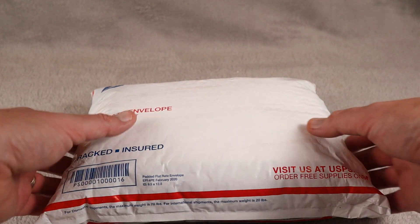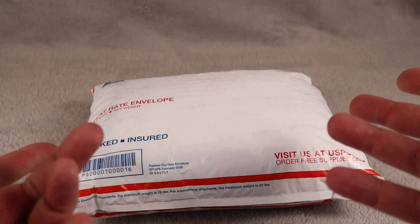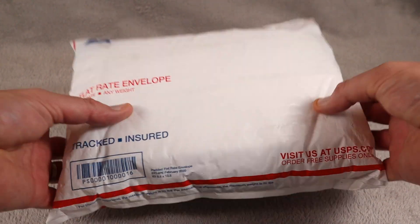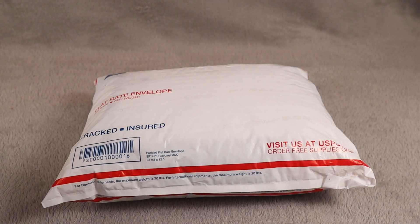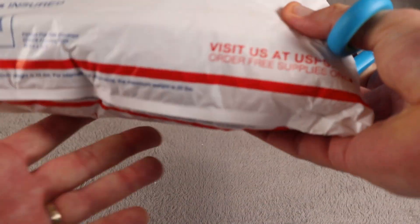I believe this is bricks for our Hoth MOC. As you know, here on Lowbricks we do our weekly MOC videos on Wednesdays, and right now we're working on Hoth. So I am guessing this might be white pieces, but there could be other surprises inside.